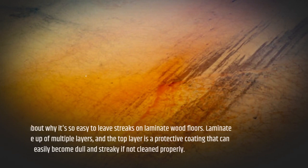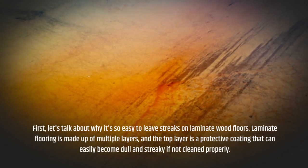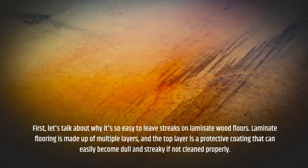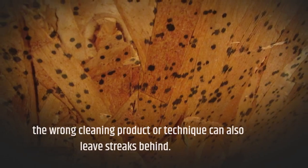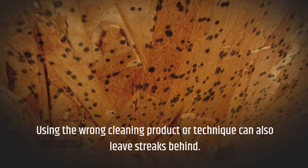First, let's talk about why it's so easy to leave streaks on laminate wood floors. Laminate flooring is made up of multiple layers, and the top layer is a protective coating that can easily become dull and streaky if not cleaned properly. Using the wrong cleaning product or technique can also leave streaks behind.